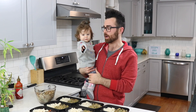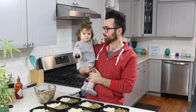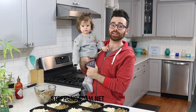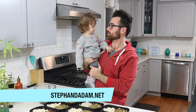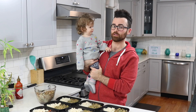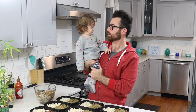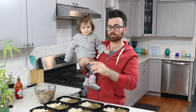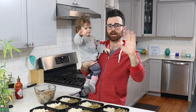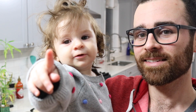Hope you guys enjoyed this epic meal prep — this is going to be food for at least three to four days for me. If you want to say hi, go grab the book and visit our new website at stephandadam.net, where you can look at all the recipes and watch videos too. Bye guys!